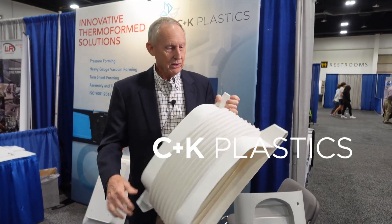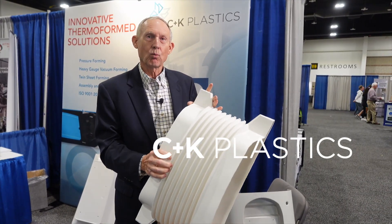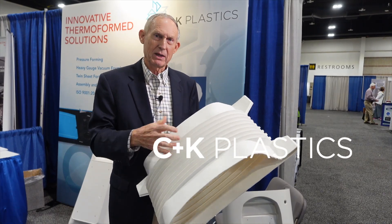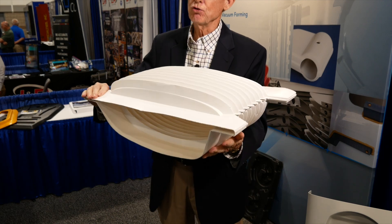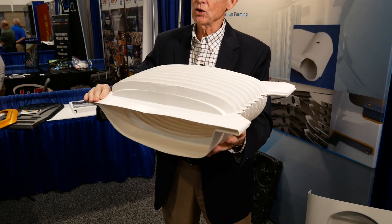Here's another part. Look at the shape of this — look at the design work. C&K helped this company design these parts and then assembled them for this company. This is used for underground electrical service.